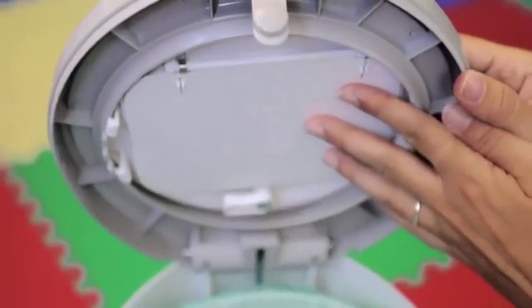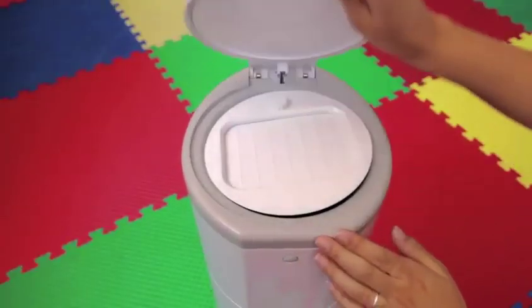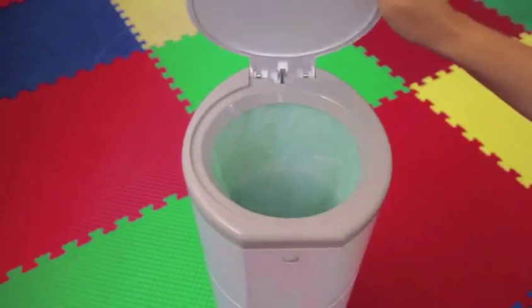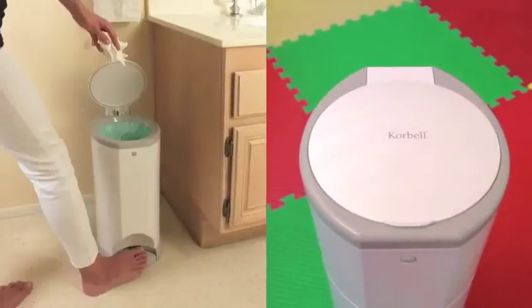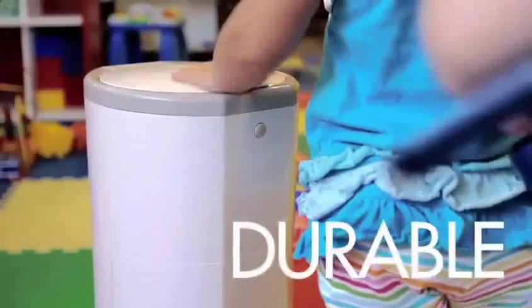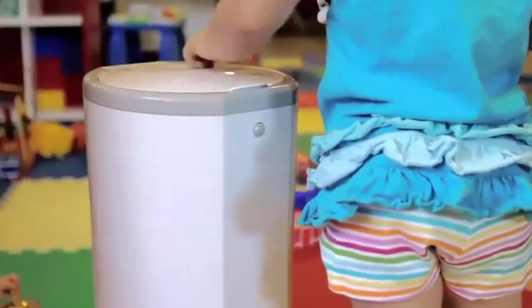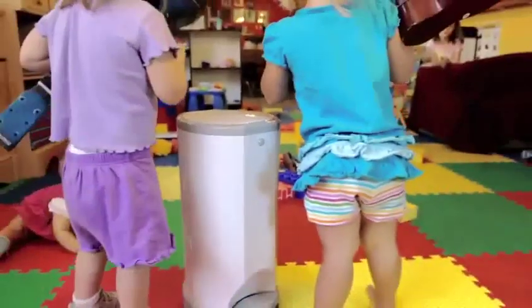The clever design of the Corbell system means it has a life beyond nappies. Simply remove the flat door section and Corbell becomes an attractive and practical domestic waste bin. Made with durable and non-porous ABS resin, Corbell is built to last and will keep your home tidy and odor-free.